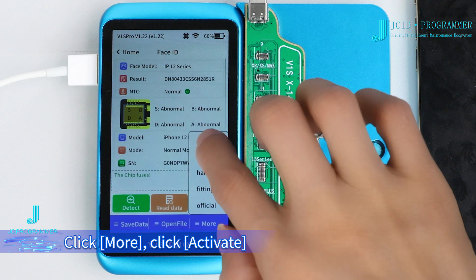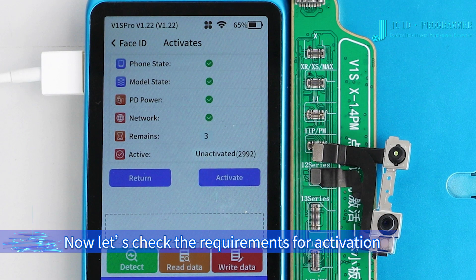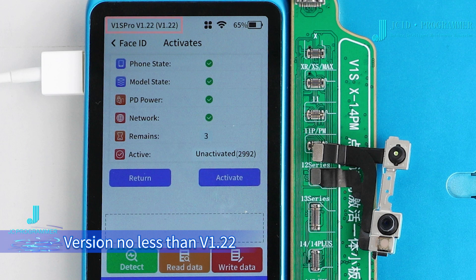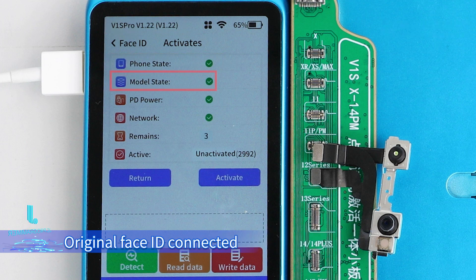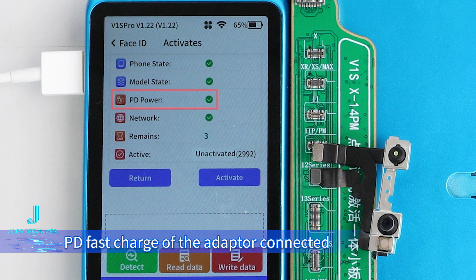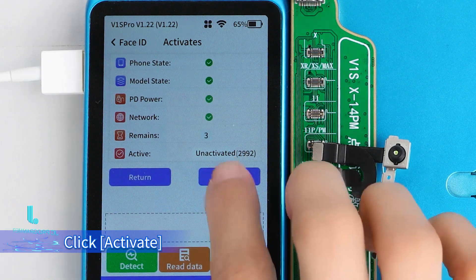Click More, then click Activate. Now let's check the requirements for activation: firmware version no less than 2.2; connected with mobile phone and trusted; original Face ID connected; PD fast charge of the adapter connected; Wi-Fi in good networking. Click Activate.